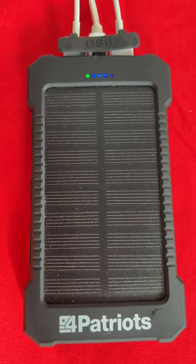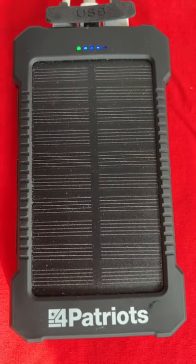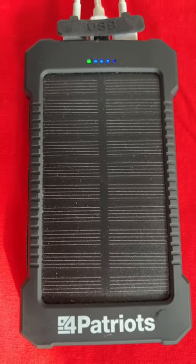The reason I got this was because it was solar. So all I needed to do was put it in my vehicle, and the sun would catch it and charge it up.